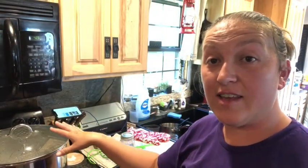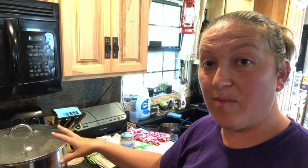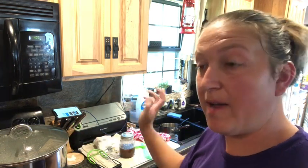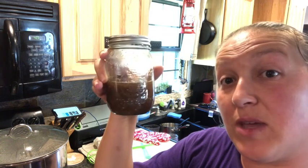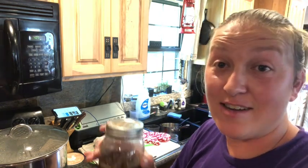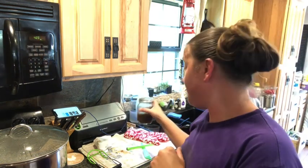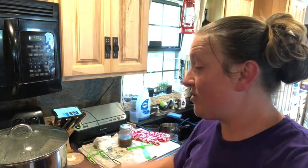Everything is in the water bath canner with a quarter inch of headspace. It's going to process for 15 minutes. I had just a little bit left that I put into a separate jar — we're having roast beef for dinner tonight so we'll use the leftover for that. This one isn't getting canned, we're eating it immediately.